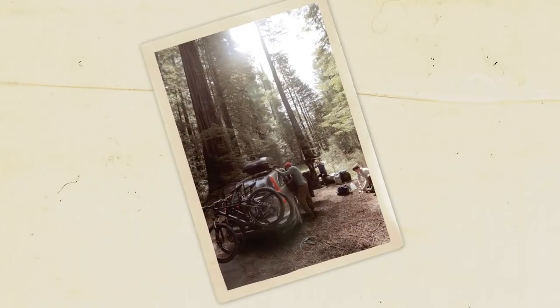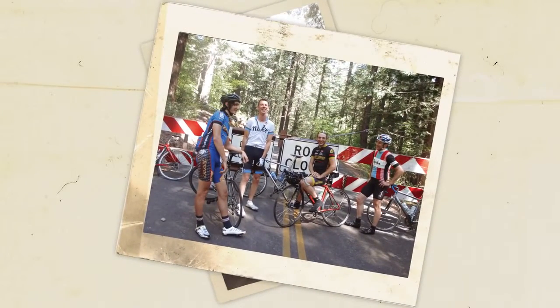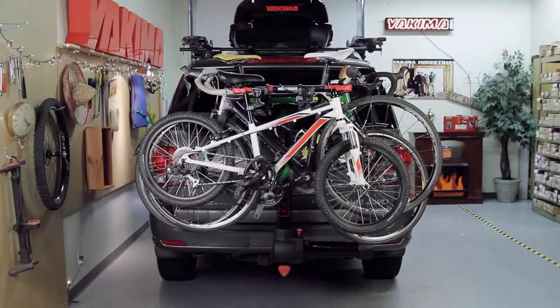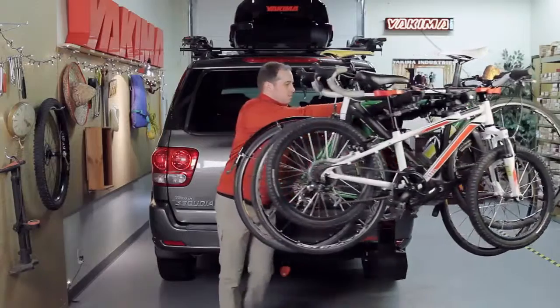Send out your invitations — you're about to have a lot more room for trail riders this bike season. Hey, it's Scott from Yakima, and we're talking about the Full Swing, our primo swing-away hitch bike carrier.